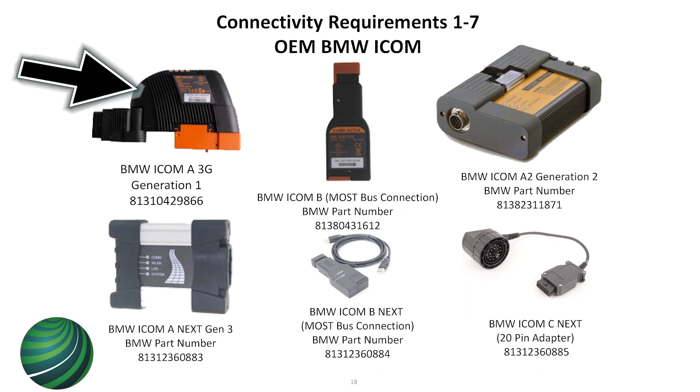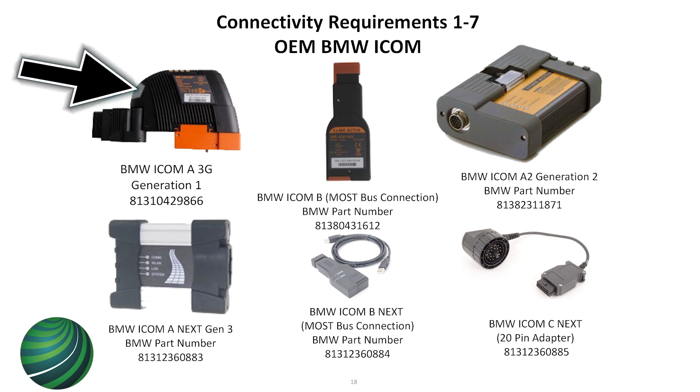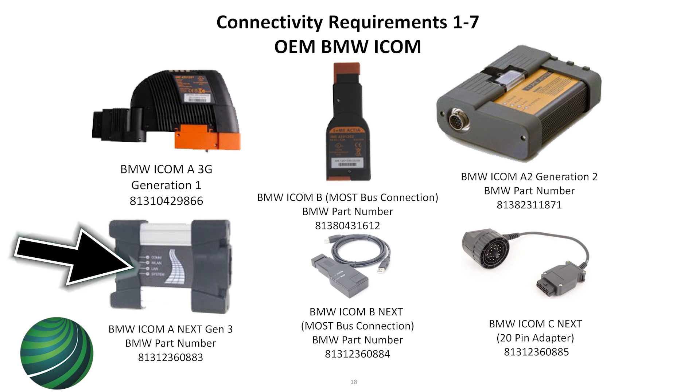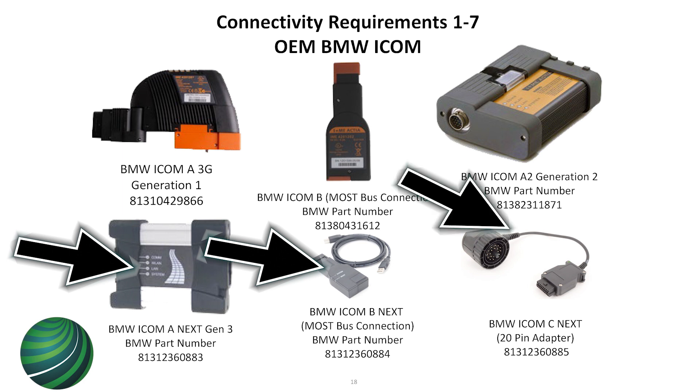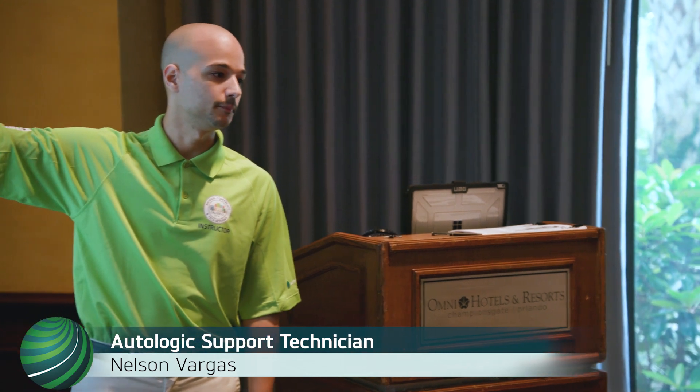I hate this particular device - do not buy that one. This one's good and this one's good. That one has so many problems; I've even seen cars crash because they're so unreliable. Usually you'll see this one - this is the ICOM Next. The main thing you want when buying an ICOM is ICOM A, ICOM B, and ICOM C. ICOM B does the 20-pin cars and is for your MOST bus connection on earlier MOST bus cars like E90 and E65. ISTA will prompt you for that connector if you don't hook it up. The J2534 device does not have a MOST bus connection.